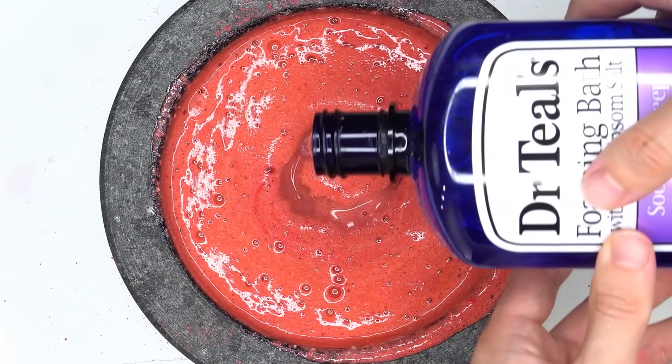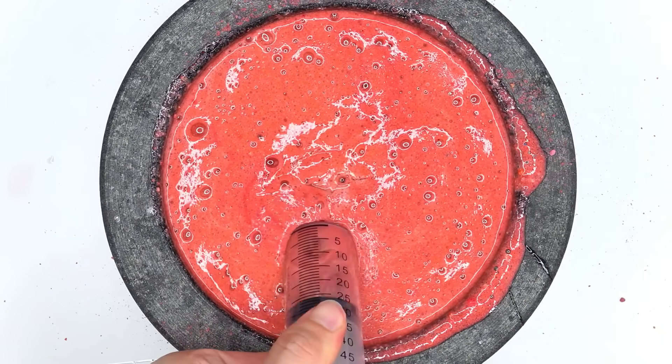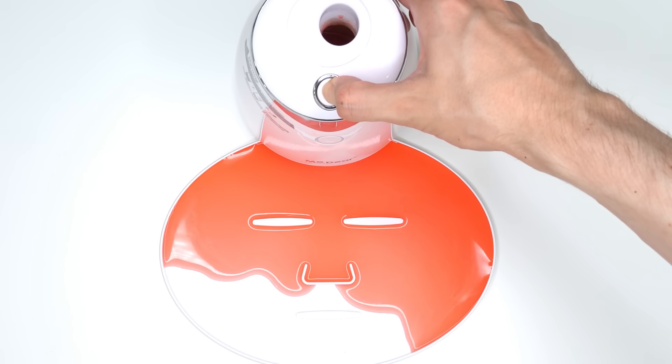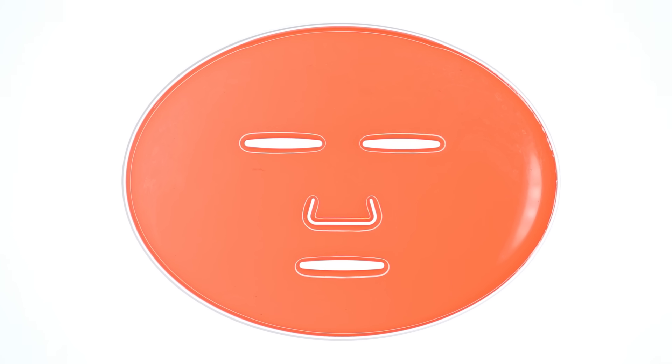Bubble bath. Bubbles. Suck it up. Inject the bath water. Add the white stuff. Turn it on and dispense. Now we just wait a few minutes and I'll be right back to try it on.